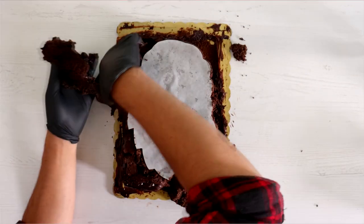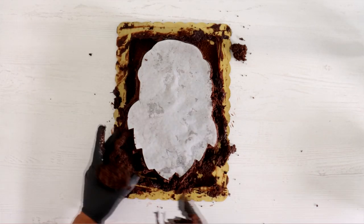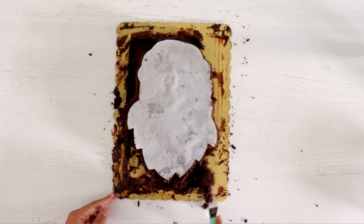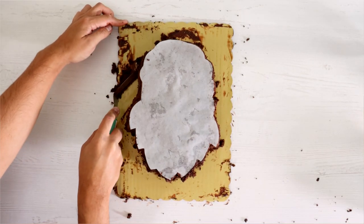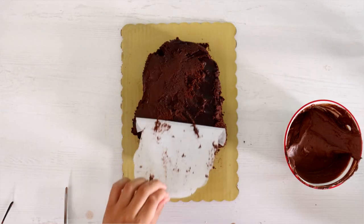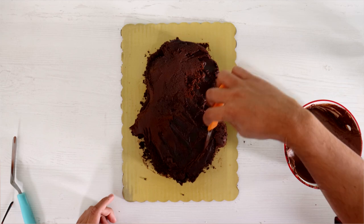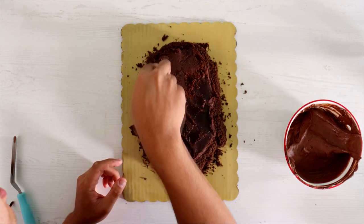Carving this cake sucked because the icing is so thick, so sticky, and it just kept getting stuck to my knife, so I had to clean it off several times. Yeah, it was really messy. But the thickness of the icing made eating the cake scraps just that much better. I ate it with a warm glass of milk watching Love Actually — so bomb.